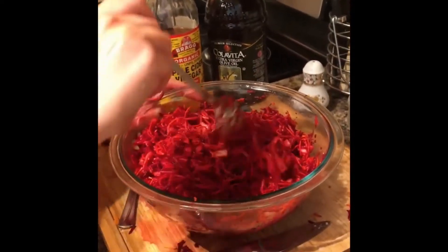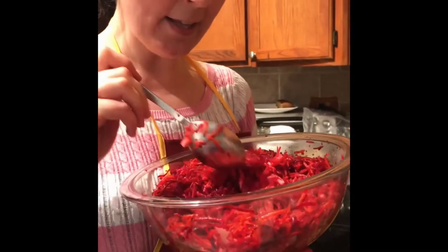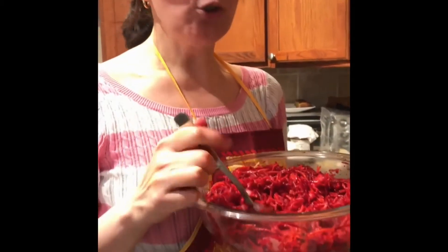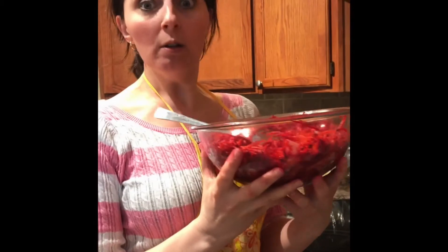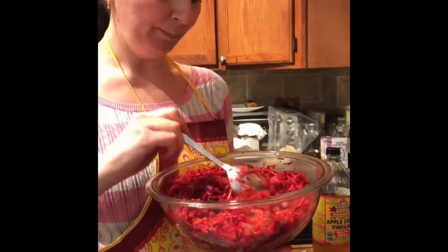The salad is ready — it's a beautiful salad, smells delicious. I'll tell you the truth: I already tried it and it's perfect. You don't want to add more garlic because it will be too garlicky — two cloves for this bowl is good. This is enough for a whole army!